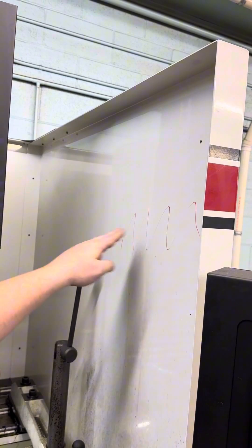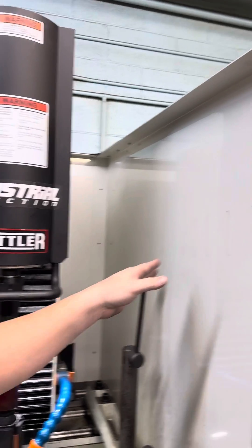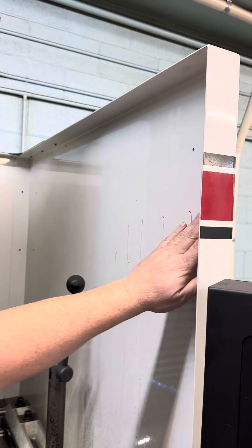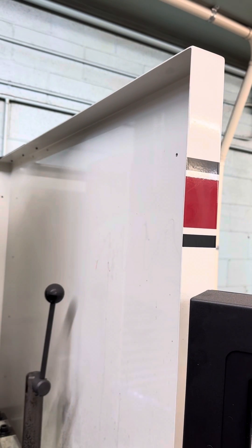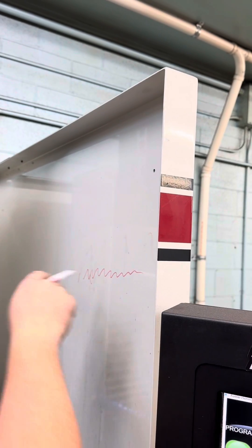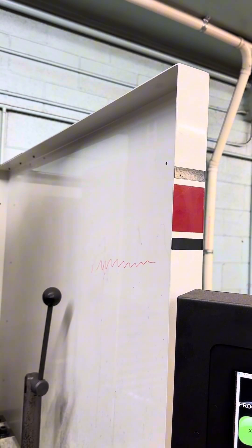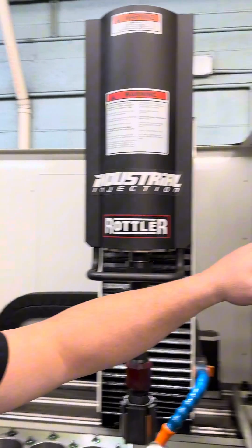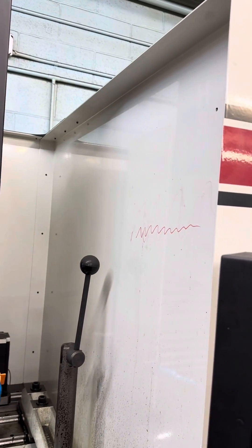We still need valleys — we still need to retain oil — but we need to go in there and get our hone set up. So basically what we're doing now is our hone comes in and we've got much sharper, smaller peaks and valleys. That's good, that's great. The issue is we still have peaks and valleys, and now we want to do what's called plateau honing.